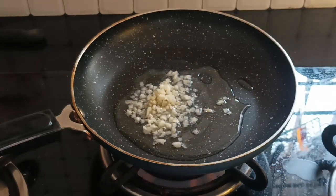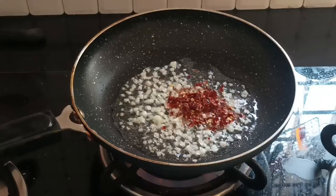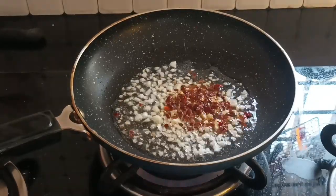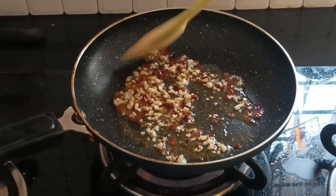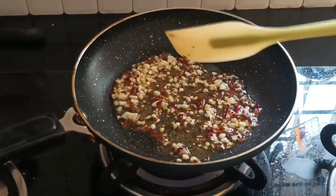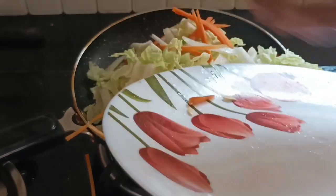We will try the same way to make it. This is a chili sauce — chili sauce is also added. This is chili flakes.